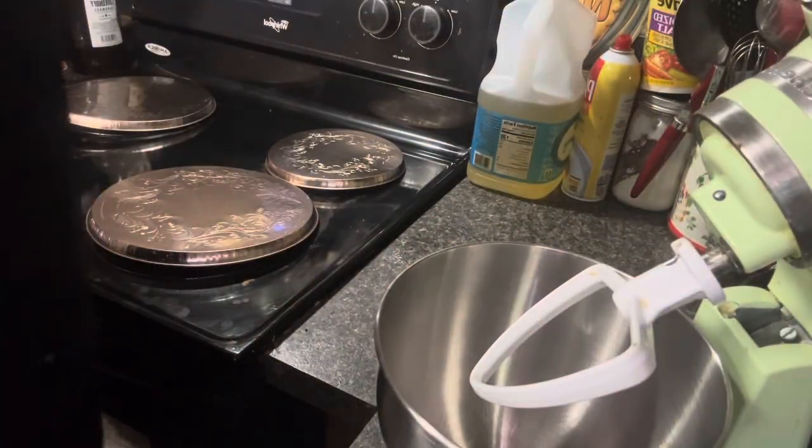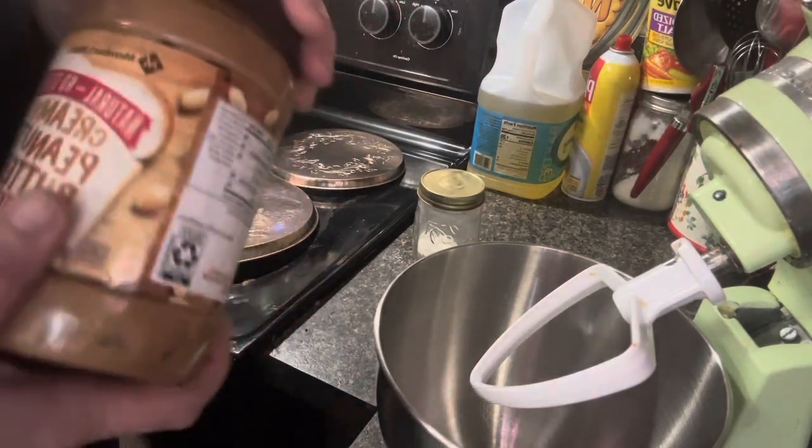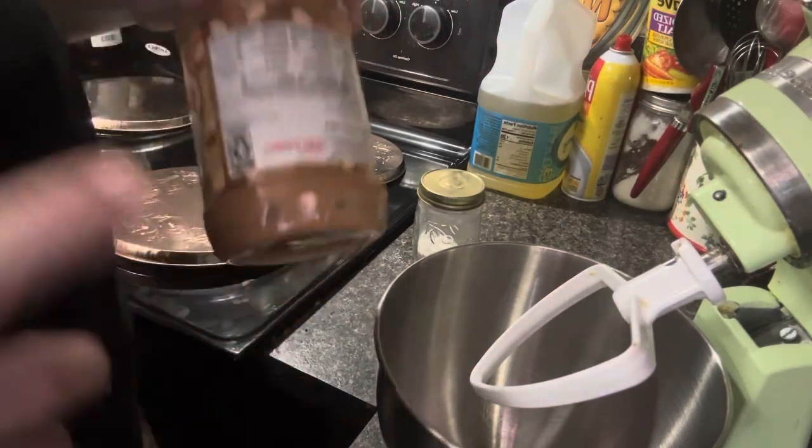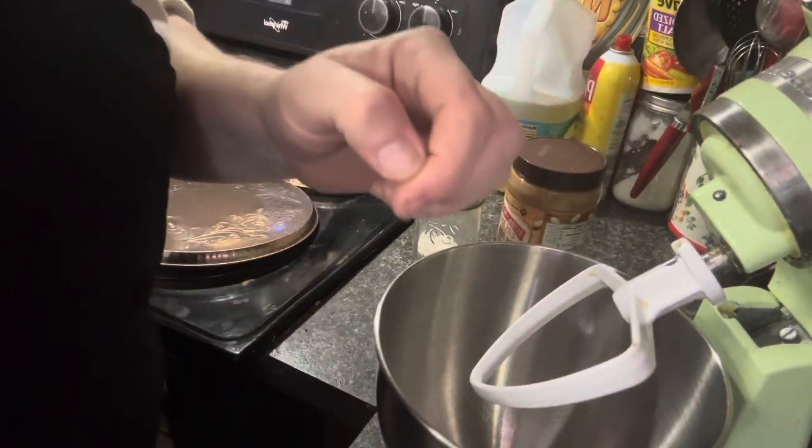For these peanut butter balls, we need a cup of peanut butter, two cups of icing sugar, and two teaspoons of butter. Let me go grab some peanut butter out of the pantry.